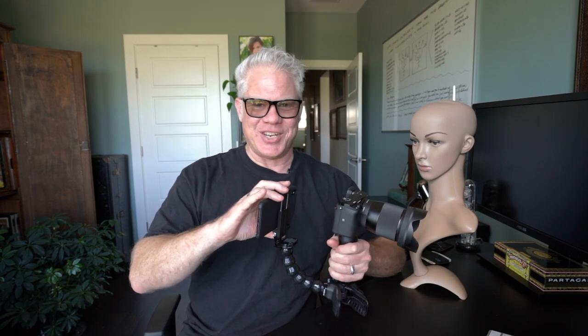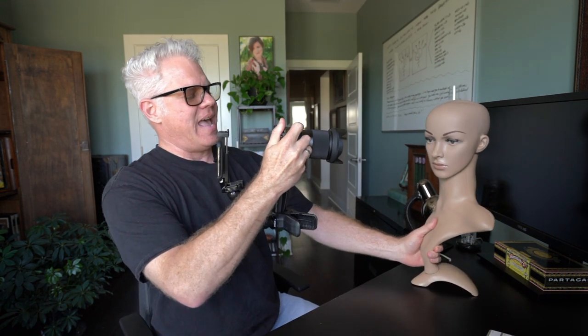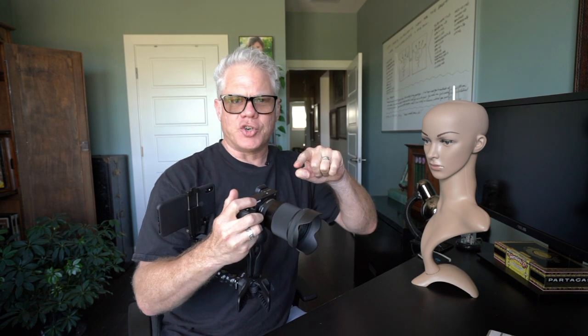I have my mannequin here as a guinea pig, and what I call a poor man's HDMI recorder — I'm going to record the back of the screen to illustrate what I'm talking about. So I've got my mannequin here, and boom, I'm locked in on her.